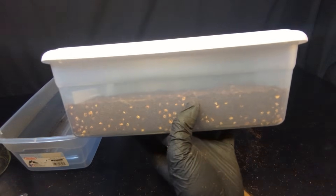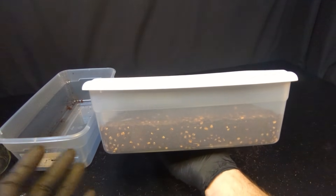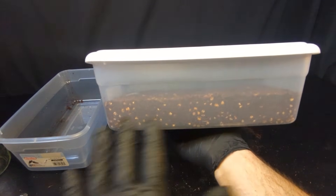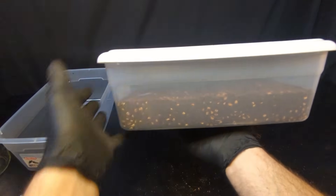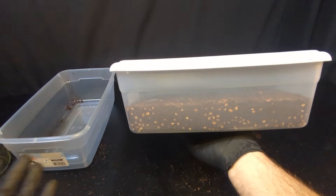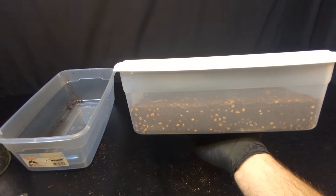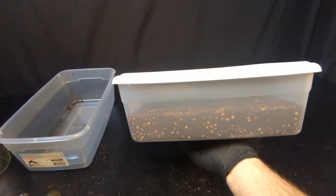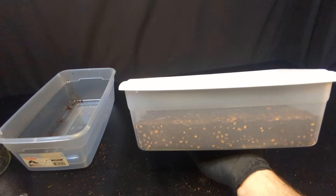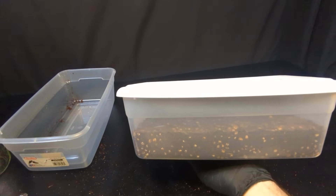Hopefully in a few weeks we'll have mushrooms growing off of this — follow along. If you liked this video, be sure to give it a thumbs up. To recap: all we did was take our colonized grain and mix it with a pasteurized substrate, coco coir. We pressed it down in our tub, put a lid on it, and now we're going to leave it alone. That's all spawning to bulk is — we're just expanding our colonized grain onto a bulk substrate. If you have questions, comments, recommendations or feedback, leave them below. Subscribe, follow along with us, join our community and continue to learn how to grow your own mushrooms at home. I appreciate you all so much.